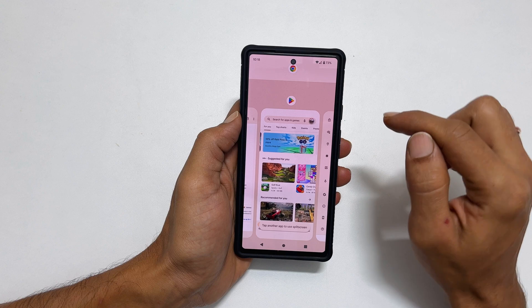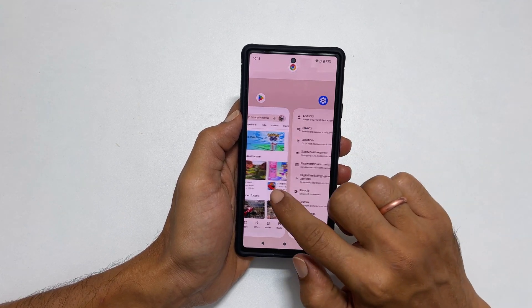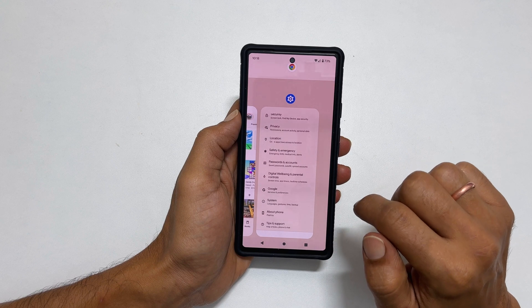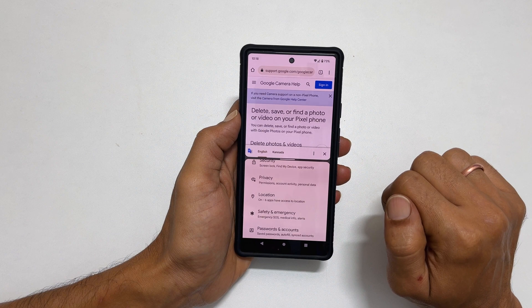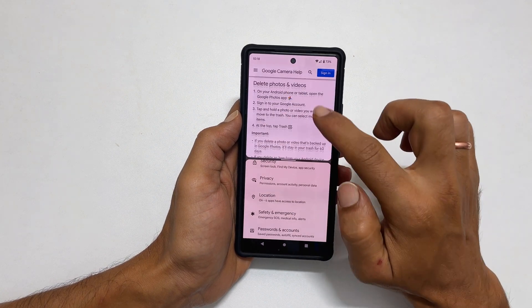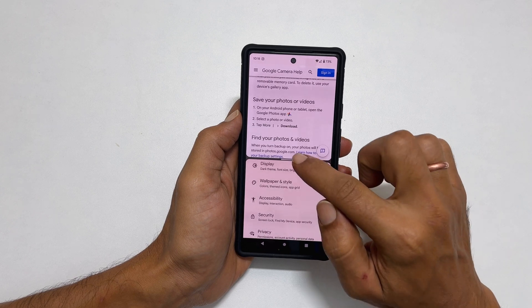As you can see, Chrome is open here at the top. Next, select the second app from here. Let me tap Settings. Now we are in the split screen multitasking view. You can use both of these apps as you usually do and adjust the size of the apps by moving this handle.